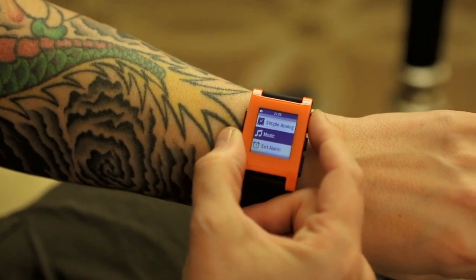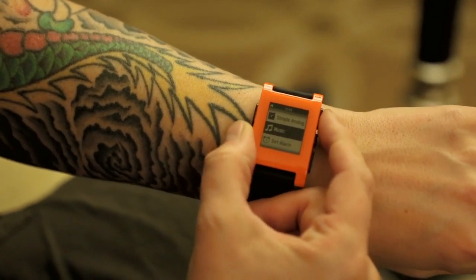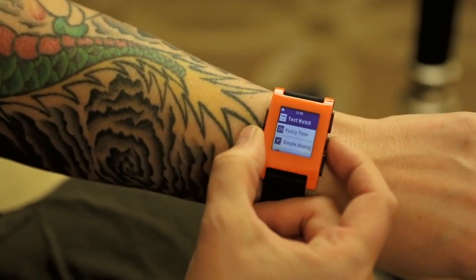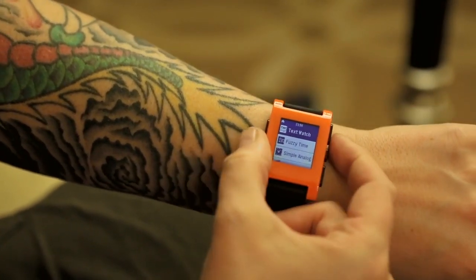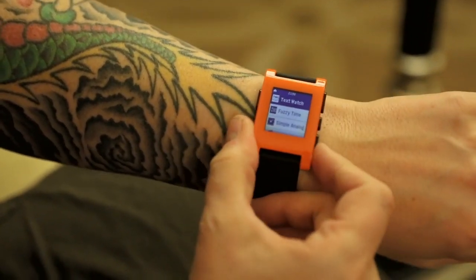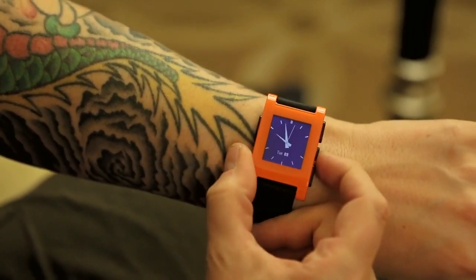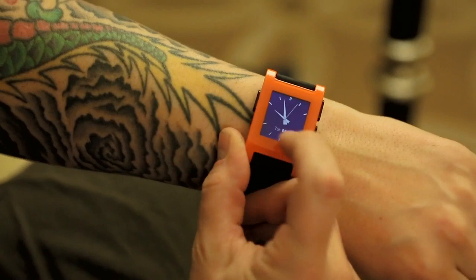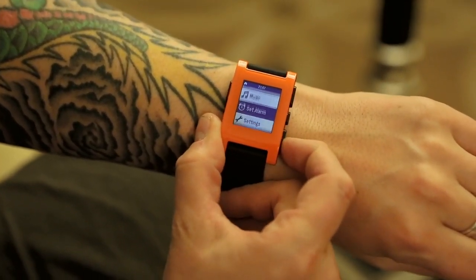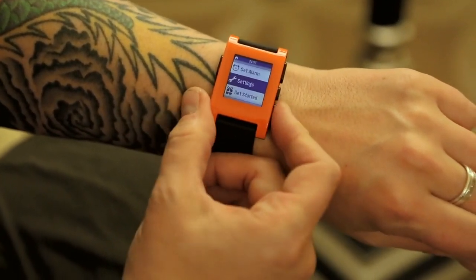The music face allows you to control a Bluetooth device via the remote control protocol. There are several different watch faces — here's a traditional one showing the date as well — and you can also set alarms from the menu.